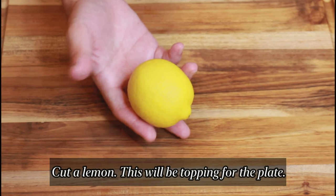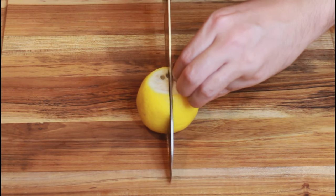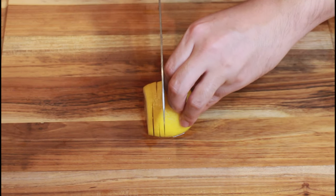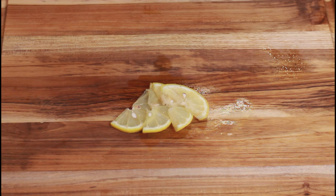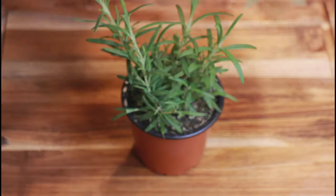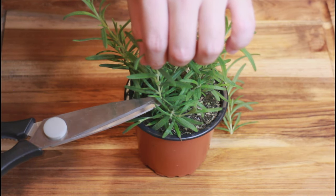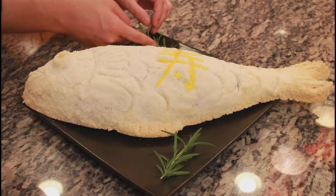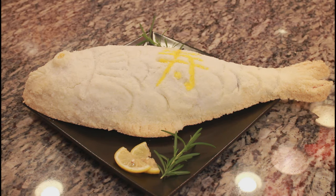Cut the lemon — this will be the topping for the plate. Cut the rosemary. Done!